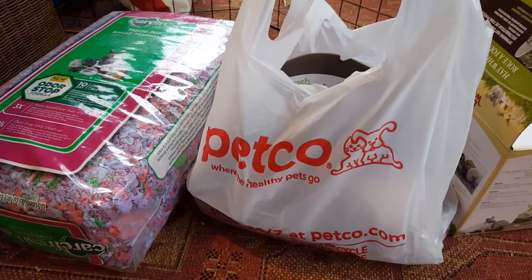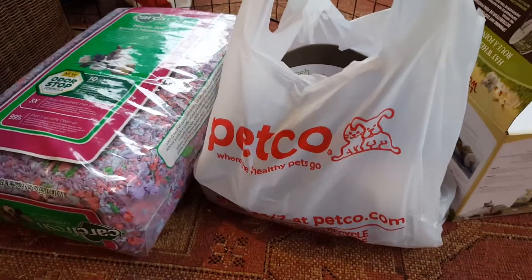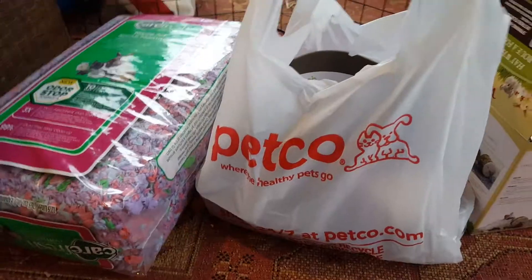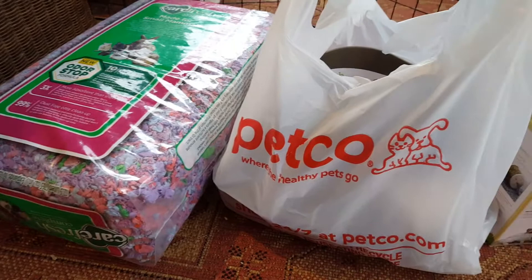Hey guys, it's Honey Bunny and today I'll be doing Winter's vlog. I'm going to talk about a few things first before I get on with the vlog. I would show you Belle, but she's just sitting on her heating pad. Anyway, this vlog I have a couple of things planned, which we'll get on to later.